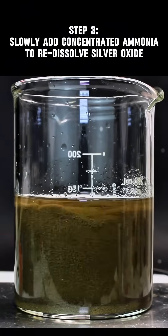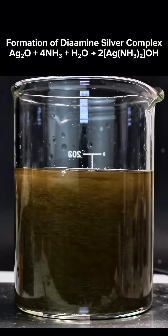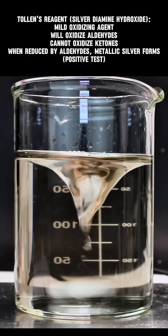As the ammonia is added to the silver oxide, you'll notice it begins to redissolve. This is due to the formation of a diamine silver hydroxide complex, which you can also do using copper, mercury, or nickel. Once the silver oxide is totally dissolved, my Tollens reagent is done and I'm ready to make some silver mirrors.